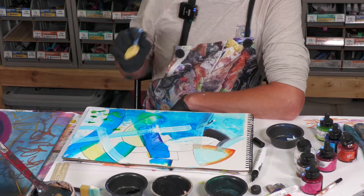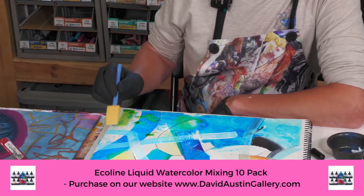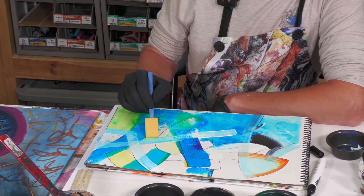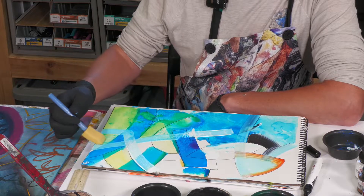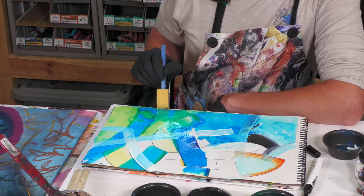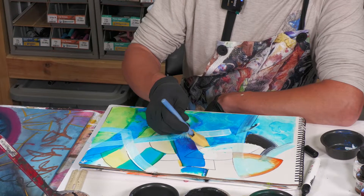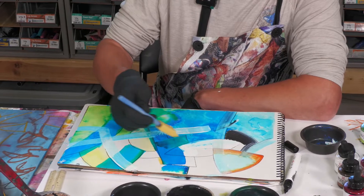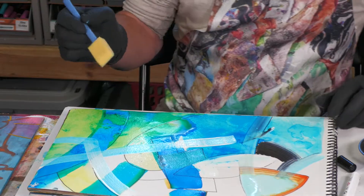Might have to shut the back window too — chainsaw, sound of suburbia. Look at how that is filling in — just beautiful colors. And it's mixable, these are water mixable, meaning you can mix the colors. See that? That's the green with the blue creating like a turquoise.